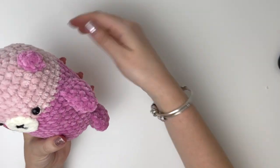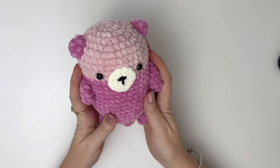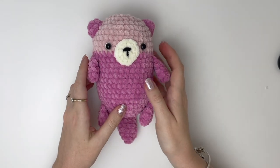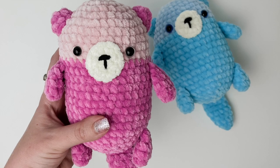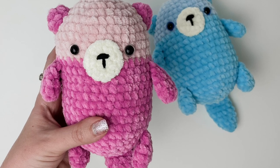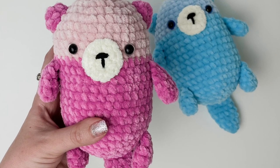And now your otter is completed! Thanks so much for watching. If you enjoyed the video, please give a thumbs up, subscribe, and remember to hit that notification bell.